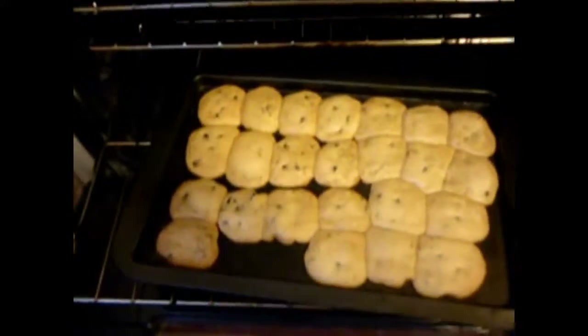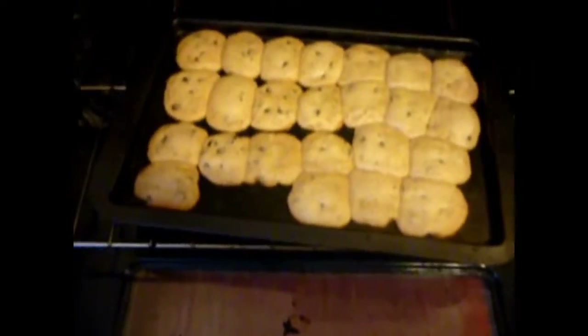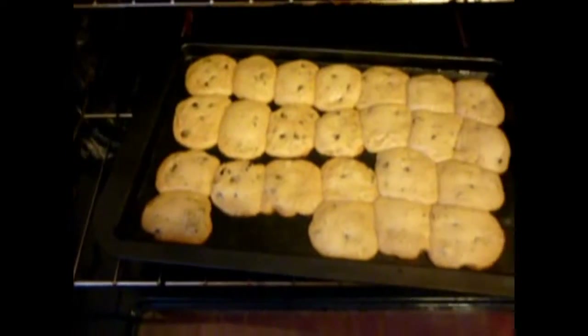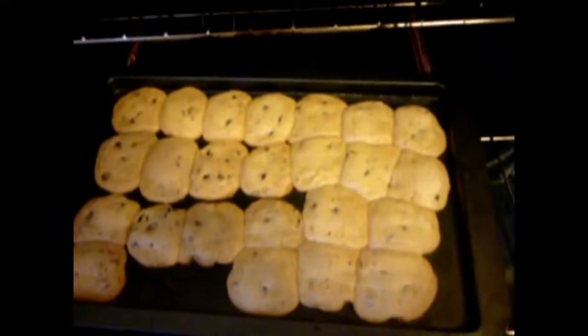This is what they are looking like right now. I'm going to zoom in on the video — actually, I cannot zoom on the video. See, those look like they're more done than these right here. We'll see what's going on when it's finished.